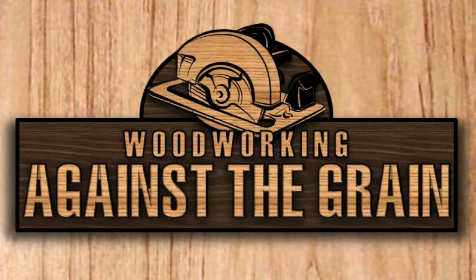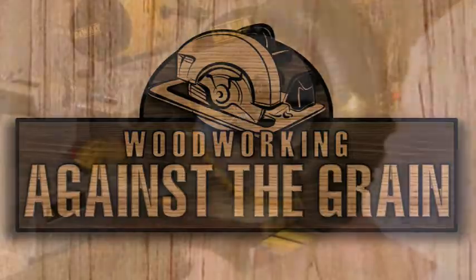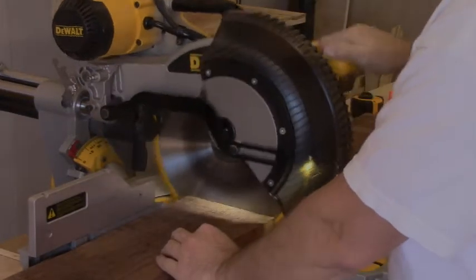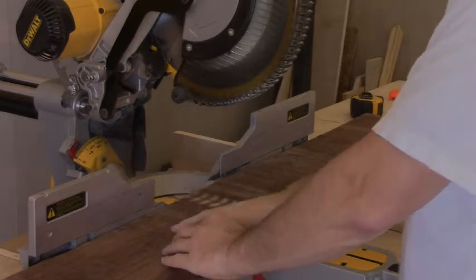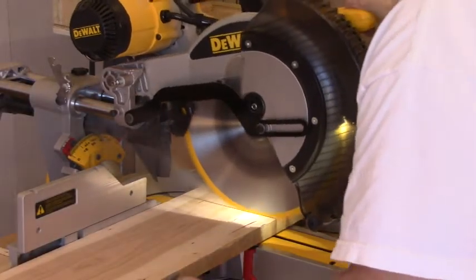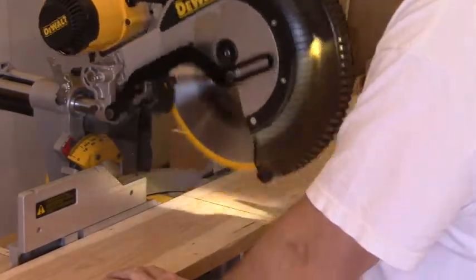What's up folks, welcome to Woodworking Against the Grain. We're going to make a walnut and cherry picture frame today. Here we are cutting our walnut and our cherry wood to rough length, cutting this over on the miter saw. We'll get this cut down to the length we want to start with.